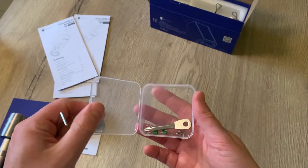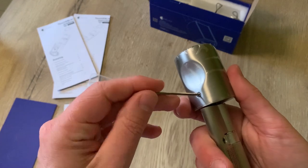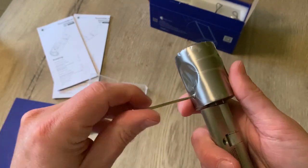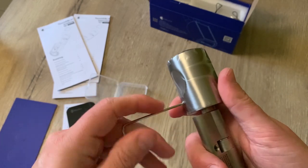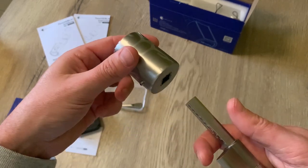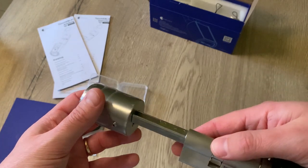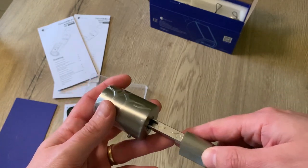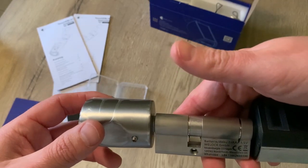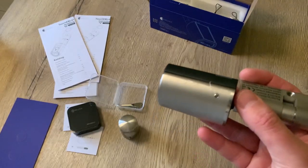Let's take the tool to open the smart lock. When we loosen this screw, you can see that we can completely take this knob off in order to install the cylinder onto the door and then place it back on, attaching it at the correct distance according to the thickness of the door itself.